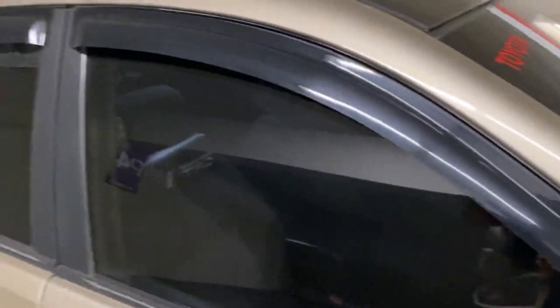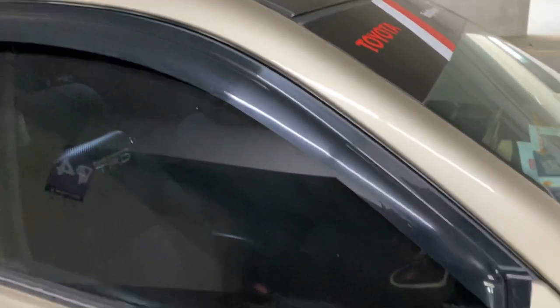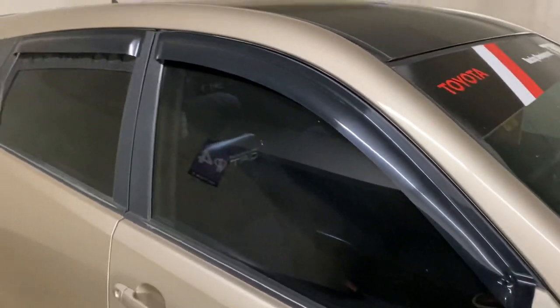These window visors came probably from the previous owner — I don't think any visors come stock with the cars. This carbon fiber pillar trim also came from the previous owner, so I'm not too sure where it came from; I didn't put them on.